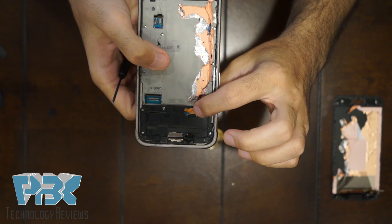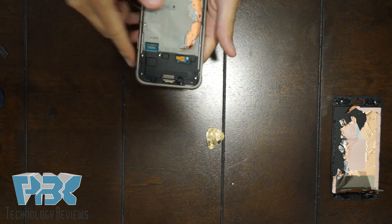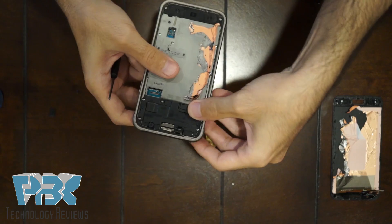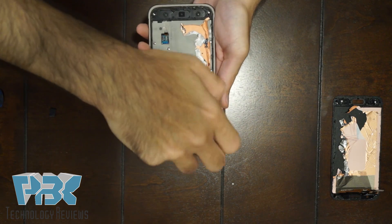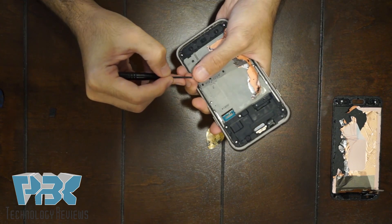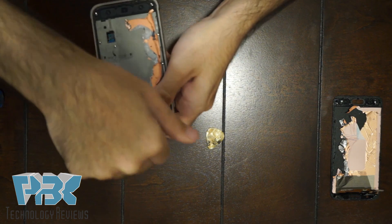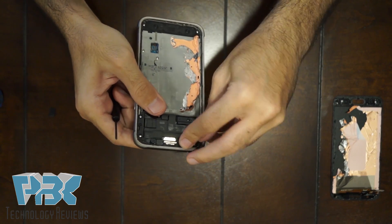Pop the battery connector back in over here onto the motherboard. Then put the cover back in place and put that black Phillips screw back on. Take that silver chrome screw you removed from underneath the light sensor and put it back in — it's going to be on the top next to the earpiece. Then put your light sensor back in the socket and pop it back in.